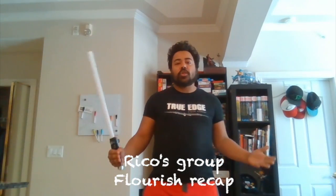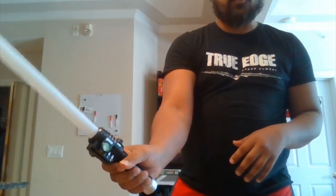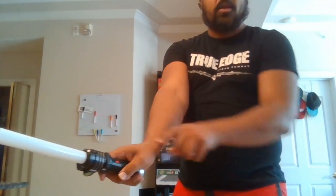Hey team, just doing a quick review over the things we talked about today in class. First off, no hammer grips — we want a nice loose grip, using the thumb and index finger as our main manipulators, with the other fingers just kind of being a guide.